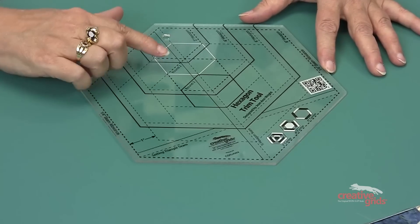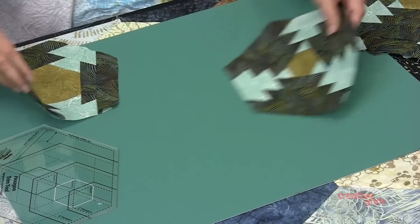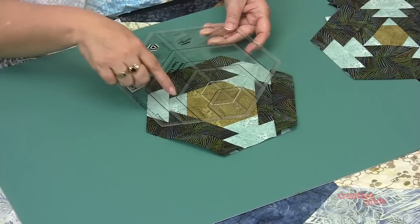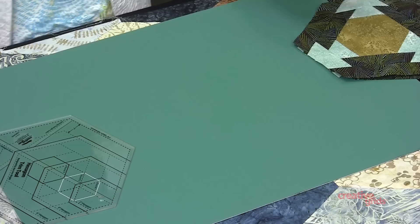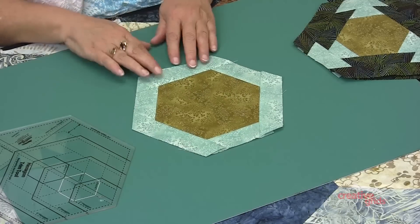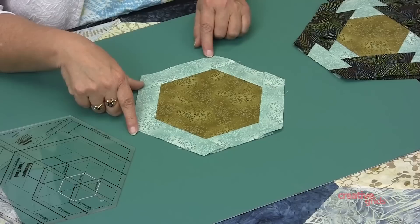The other way you can use this tool is as a trim tool to make hexagon-shaped log cabin type blocks. This has the 2 inch center, which was cut 2½ inches with the ruler. Here is a 4½ inch center, and all I did was cut the 4½ inch hexagon out and then added two rounds instead of three. Or I can cut a 6 inch out, and in this case I added one row of rounds, so it's almost adding a border treatment to it. You can see this is very easy to do if I do it all in one color.